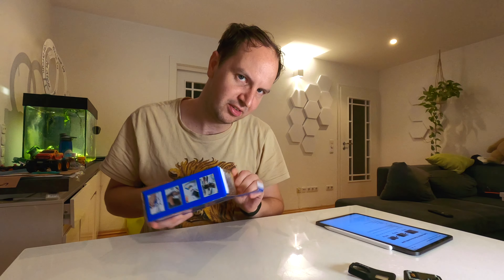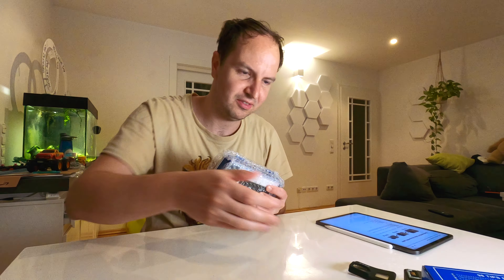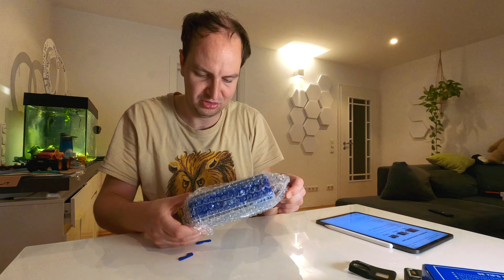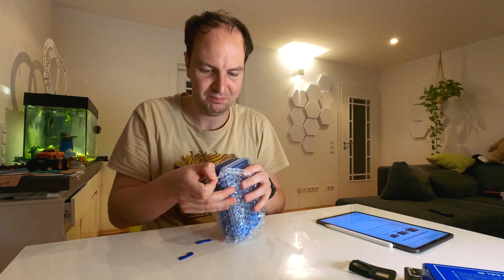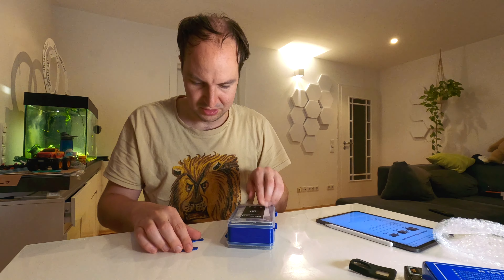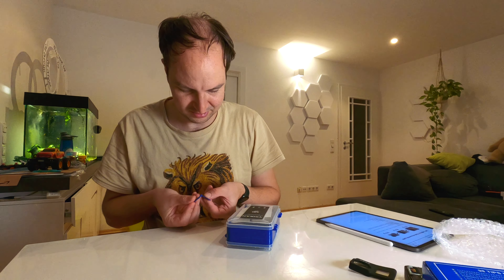This retails for around 15 bucks on Amazon, and it comes in a very nice box wrapped in bubble plastic. Anyhow, so what do we have here? A nice little box which comes like pre-broken — or what is this stuff?